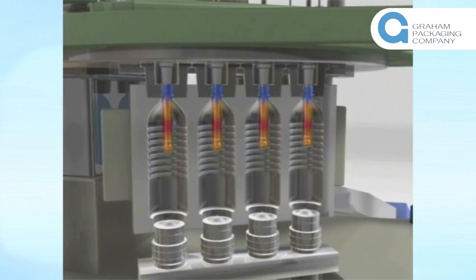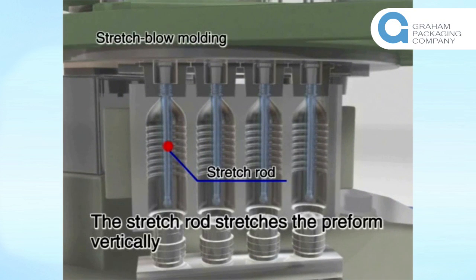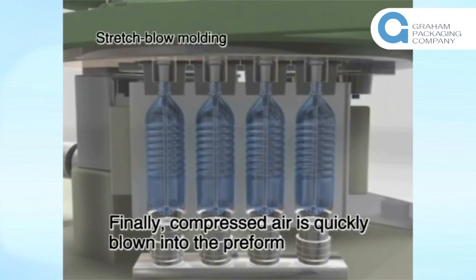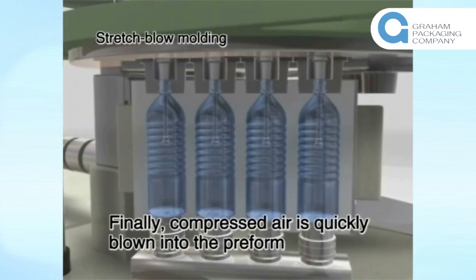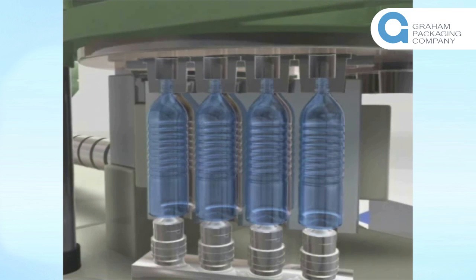The stretch rod stretches the preform. Finally, compressed air is quickly blown into the preform to push it out to the blow mold walls, where it cools and hardens to form the bottle. This process is known as stretch blow molding.